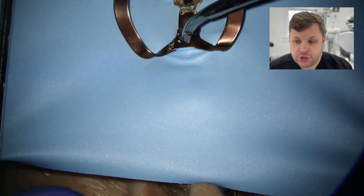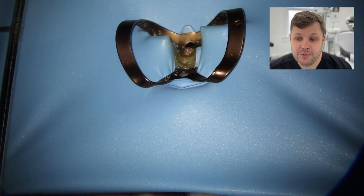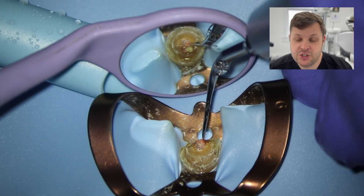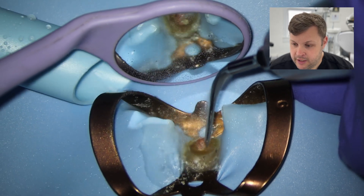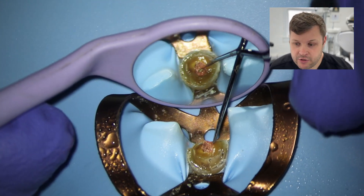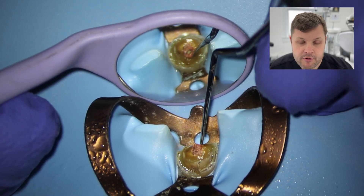Straight away we want to get the rubber dam on. You'll notice the tooth has already been root canaled — the referring dentist was worried they couldn't see the canal space, but it was actually just filled with GP. This GP is probably not as radio-opaque as GP we use now. It looks like a very old piece of GP, and I want to try and remove it in one piece — that's probably the most important thing here.